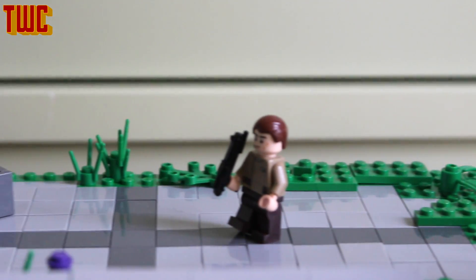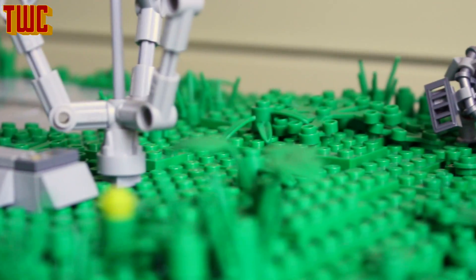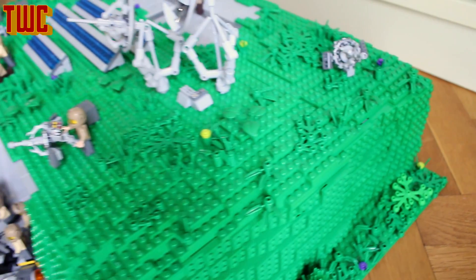In the back we have the landing platform, which is empty at the moment but you can land a ship on it obviously. And in the back we also have the turret, which is really nice, and then an overview shot of the base.